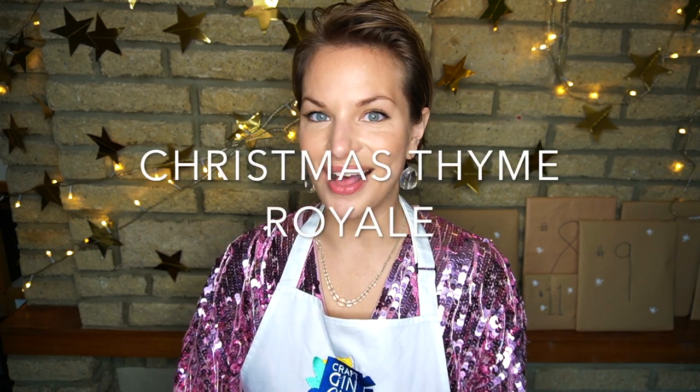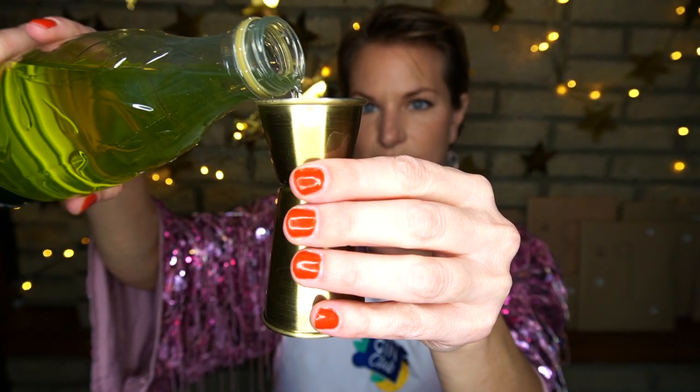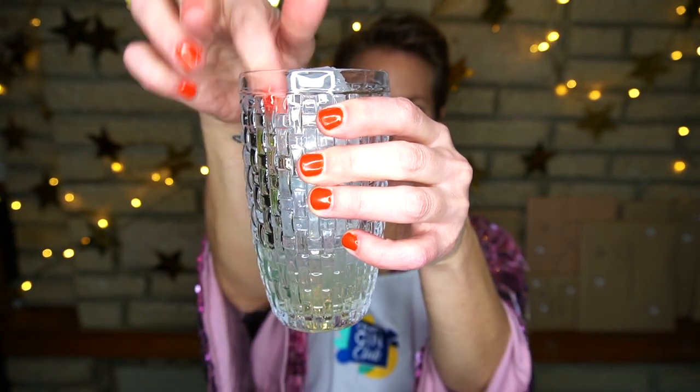Our first sparkling cocktail is a Christmas Time Royale. We'll start with a cocktail shaker full of ice, then add 40 ml of gin — today I'm using our December Gin of the Month, Cotswolds Cloudy Christmas Gin. Then we'll add 20 ml of lime cordial and a sprig of fresh thyme.